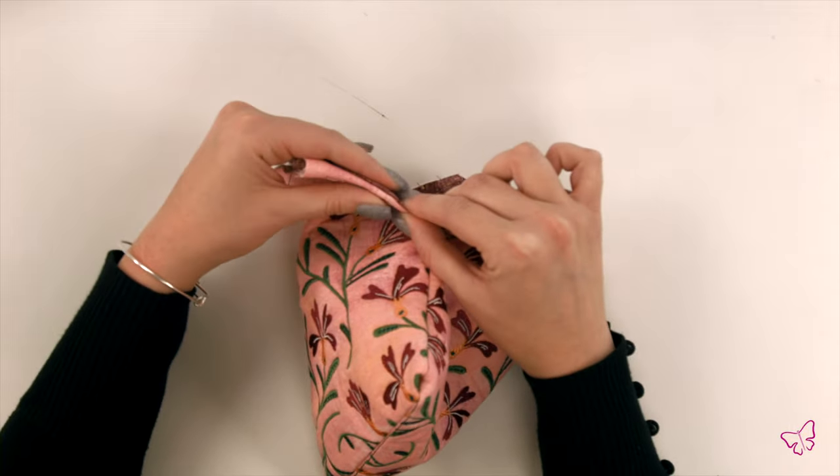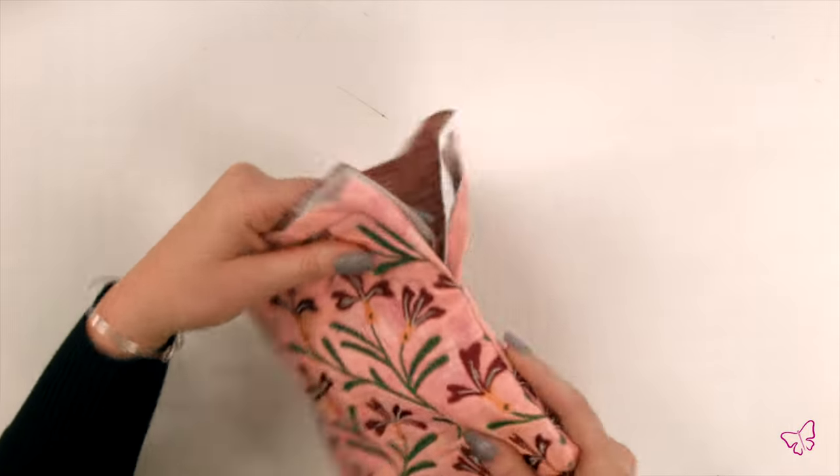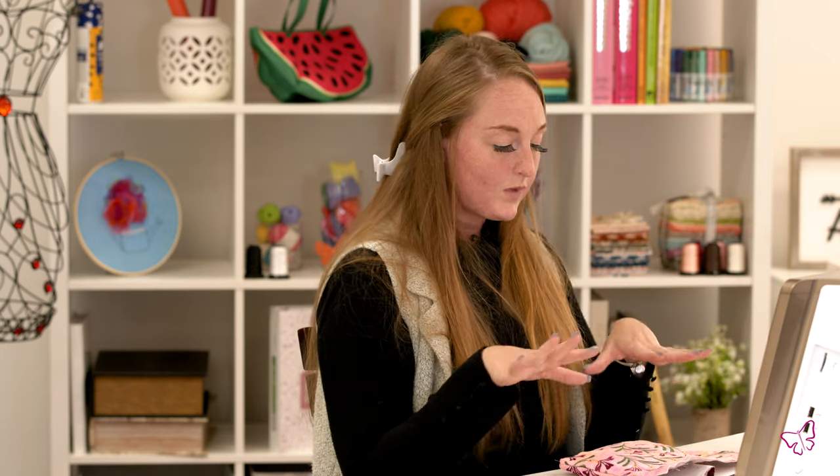You can topstitch them, or you can hand stitch — whatever you prefer. If you would prefer not to see the seam, or if you would like to do a decorative topstitching, that choice is yours. Once you have gotten to this point of your clutch, it is now time for the hardware.